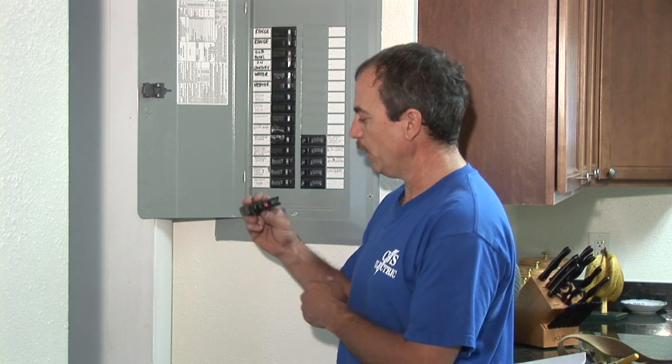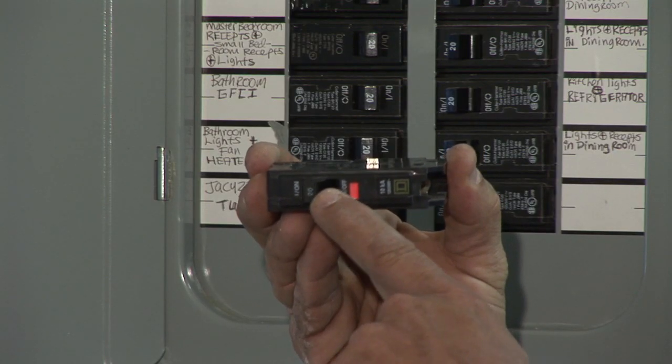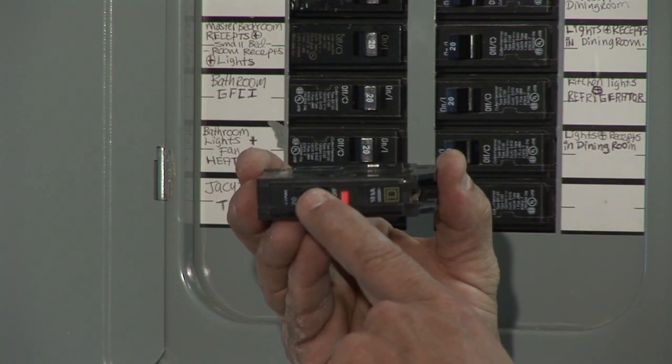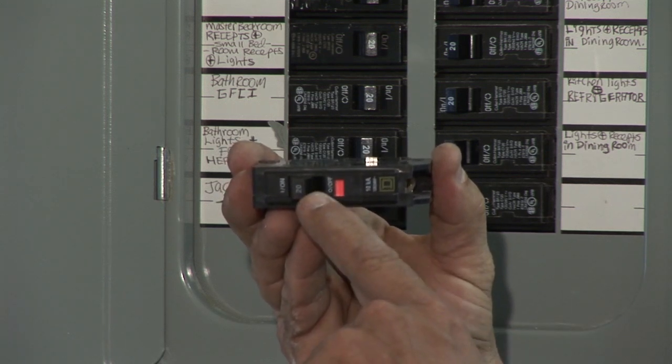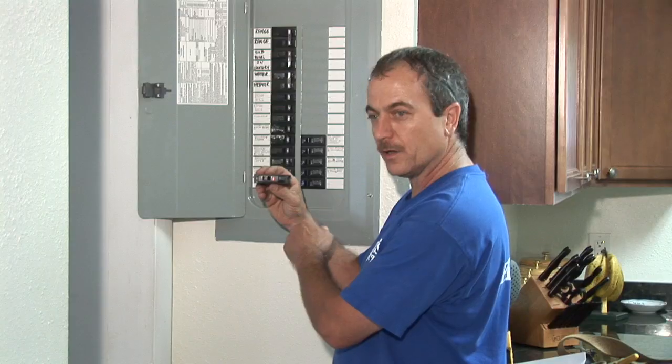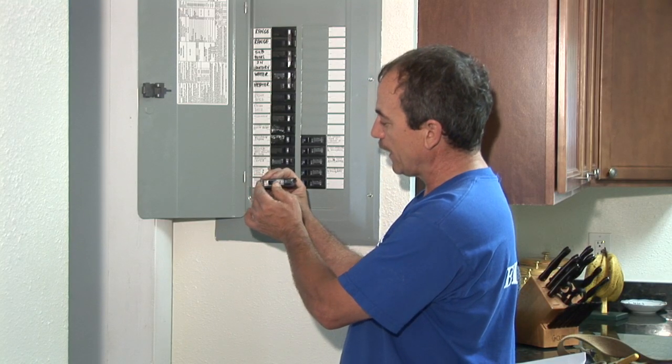Some breakers have a red window in them, like this one, and as you can see it is in the middle position. You cannot turn it on. The red window will not go away and the power will not be restored until you turn it off first and then back on.